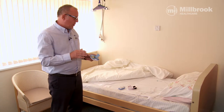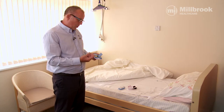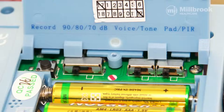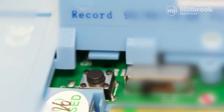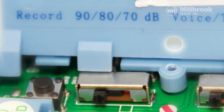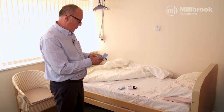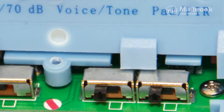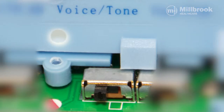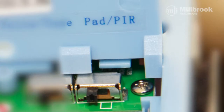When setting one of these up there are two choices: you can either have a voice reminder as the person gets out of bed, or no tone at all. The switches include 'record' to record a message, a decibel switch for loudness — set to 90 for the loudest — a voice or tone switch, and a pad or PIR switch. Since we're using a bed pad, we switch this to pad.